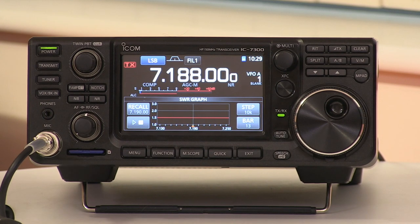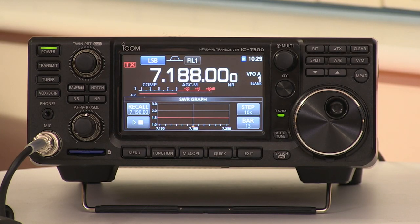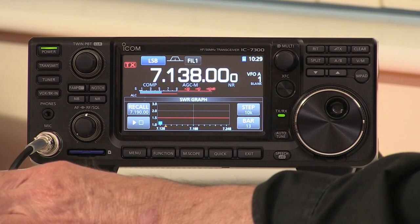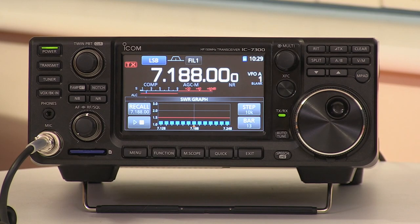Are there any other useful features on the touch screen? Yes — there's an SWR function which allows you to plot the SWR over a band of frequencies. Rather than just telling you the SWR on the frequency you're on, you can actually see how your aerial performs across the band. You can define the number of steps and frequency range, with frequency on the horizontal axis and SWR on the vertical. Each time you key the mic you get a reading and it steps onto the next frequency. It's not a full antenna analyzer, but it's a very useful bonus feature.